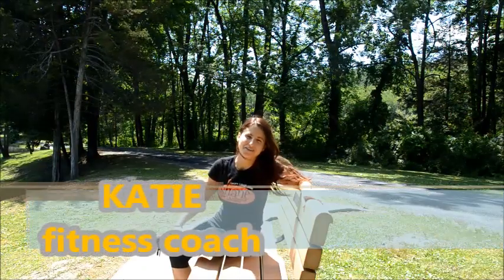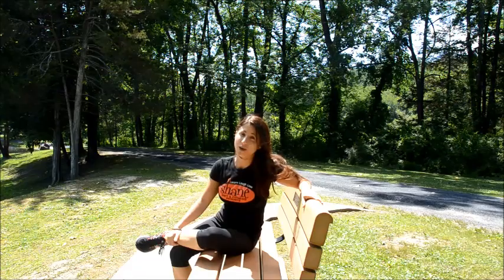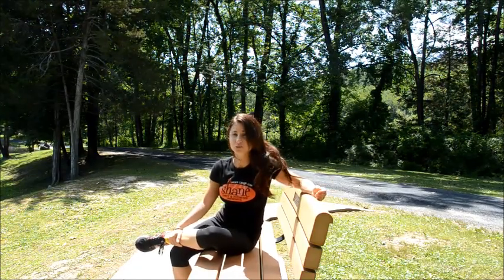Hi, I'm Katie, and I'm part of the team at Shane Diet and Fitness Resorts. We're trying to help you meet your health goals. So today, I'm going to show you how to do a park bench workout.